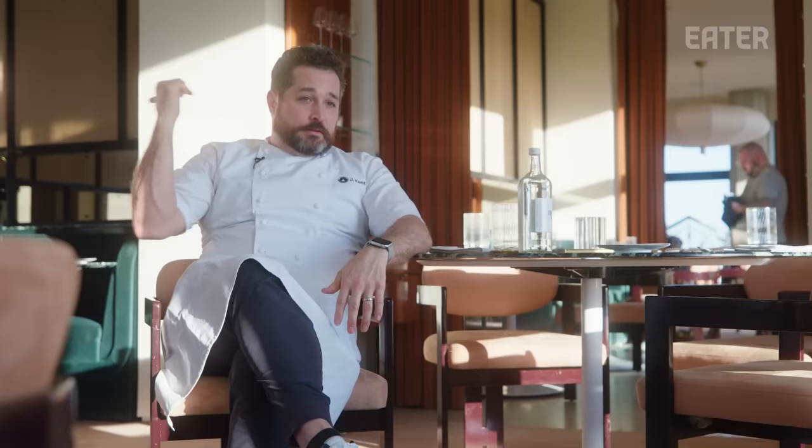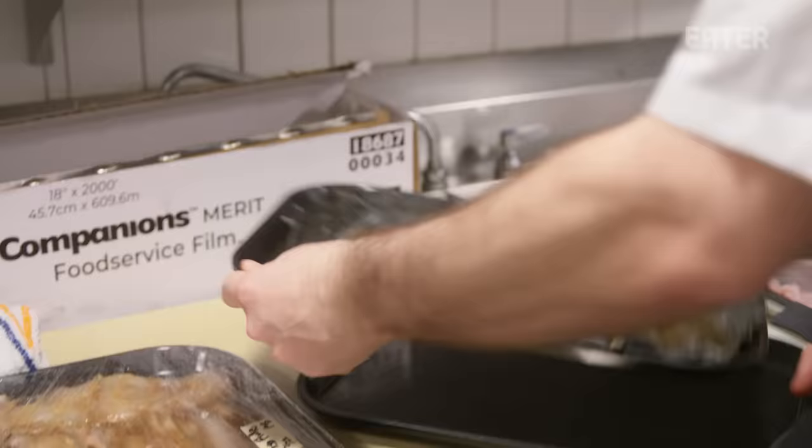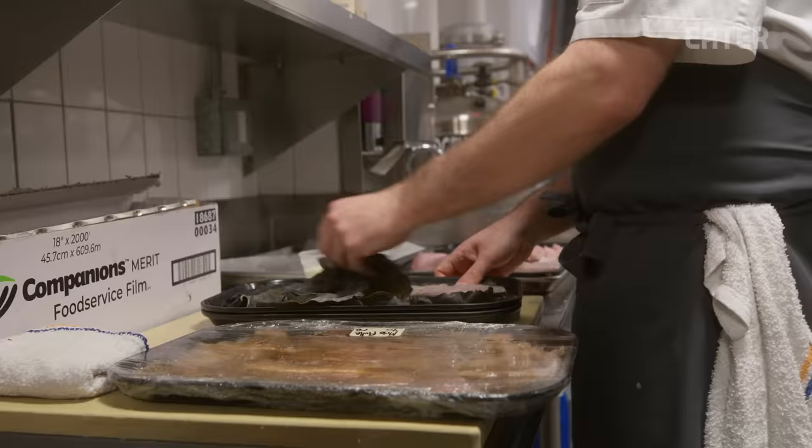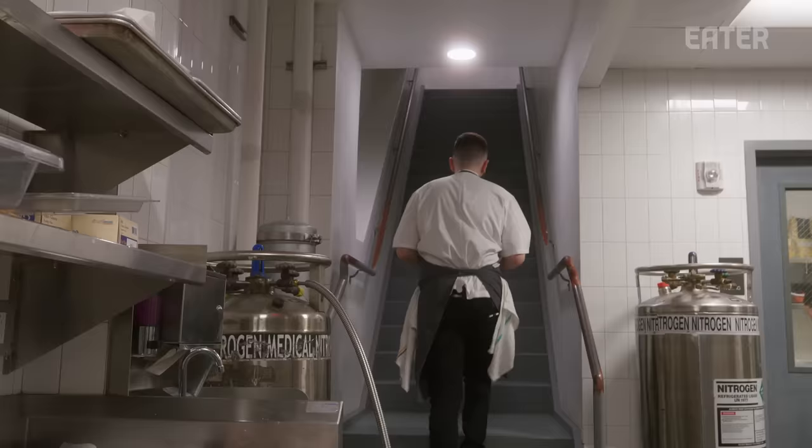The team cures fish for tomorrow morning so when they walk in they have the kombu cure and the citrus cure ready. You can see some of the moisture has seeped into the seaweed — it's actually wet now — so it's going to be really easy to pound and easy to work with.